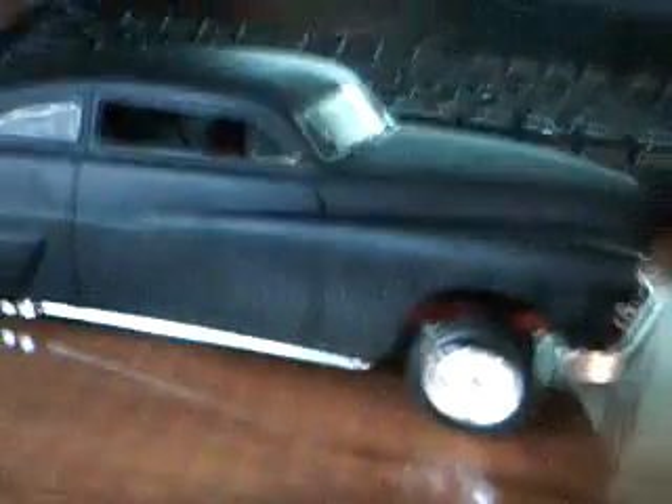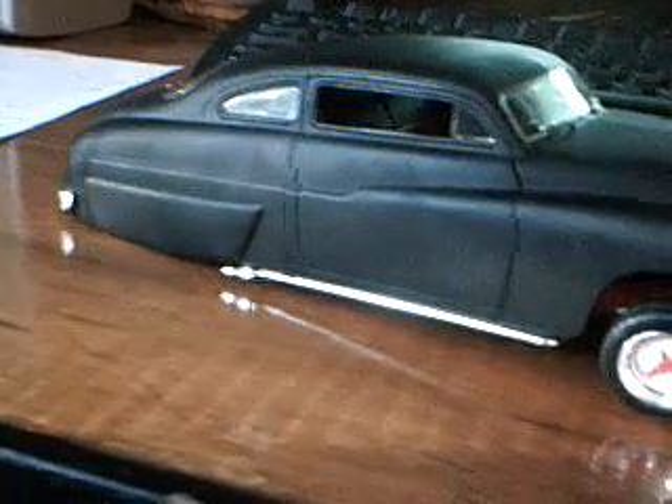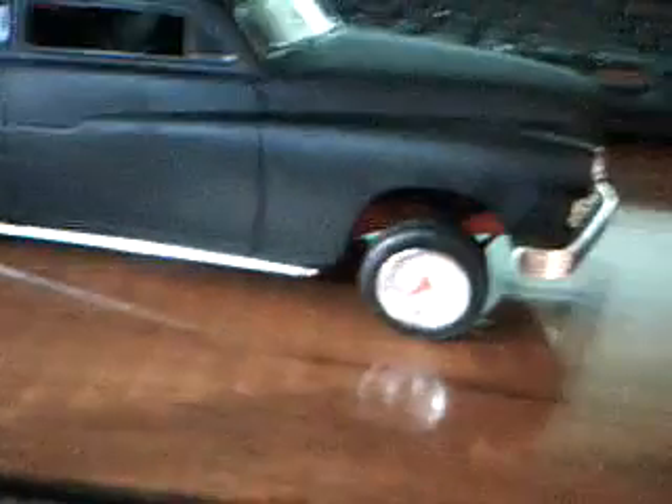I did not put the taillights in, because it kind of made it look like it had frenched-in hidden LED taillights without them, so I just left it out. Yeah, just real simple, nothing special at all. It kind of took me a while because my back — everything takes me way longer now.